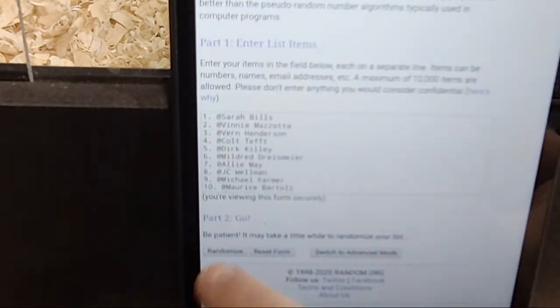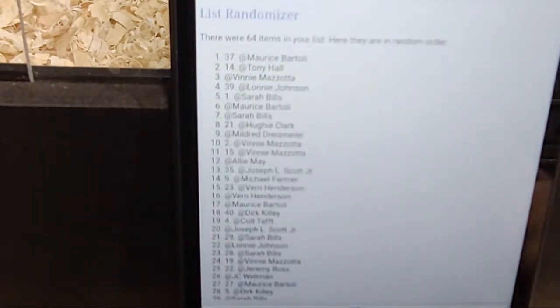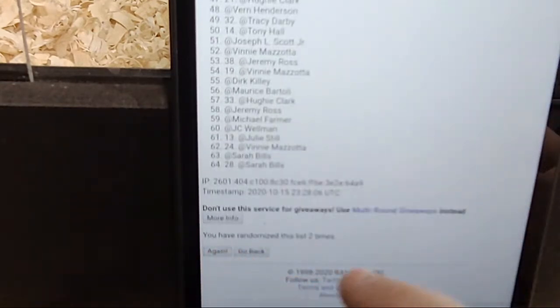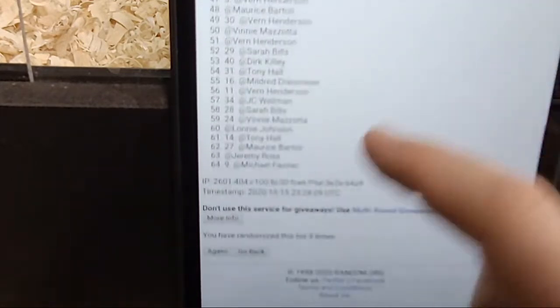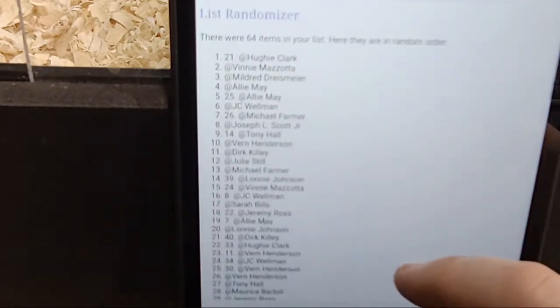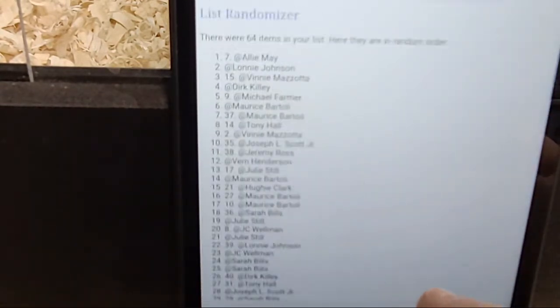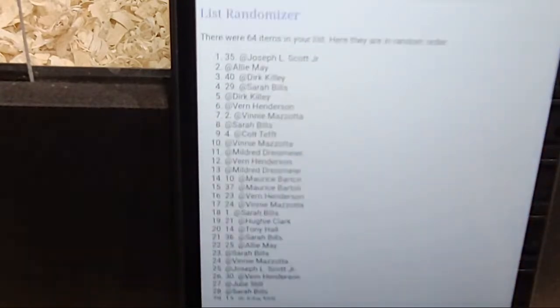Here we go. One. Two. Three. Four. Five. Six. And seven. Joseph L. Scott Jr., you are tonight's winner.